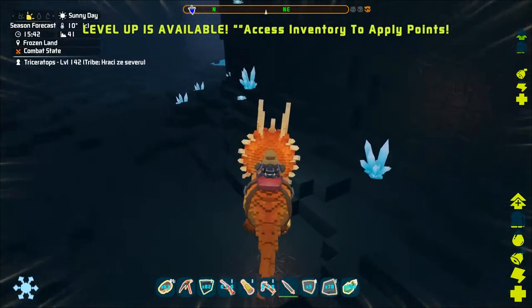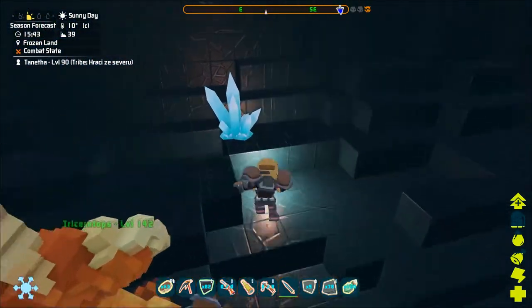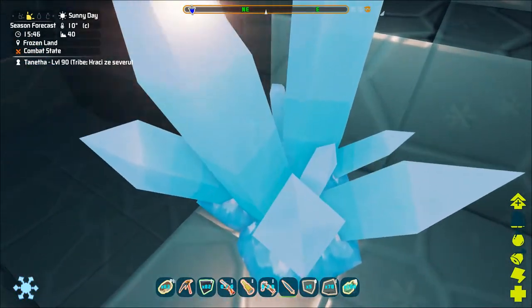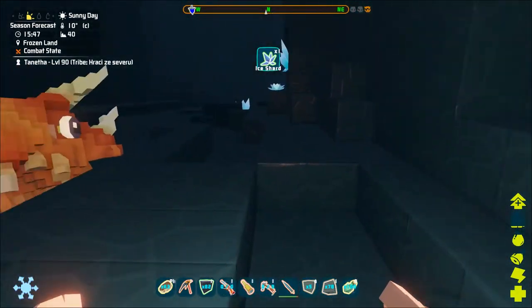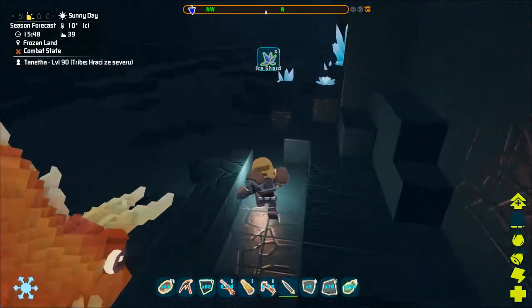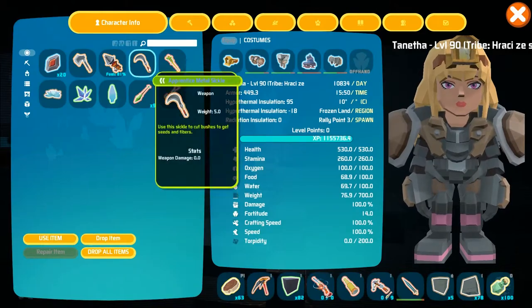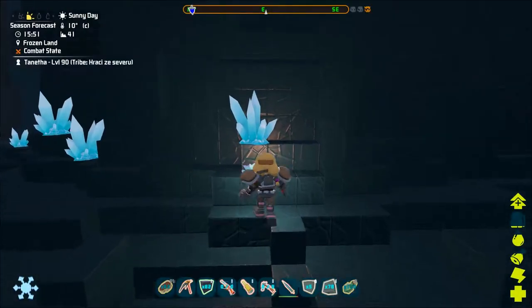Apart from the ice lotus you can also find ice shards here. They are these white bluish crystals. These can be used to craft a cryolite door and also an ice spear.